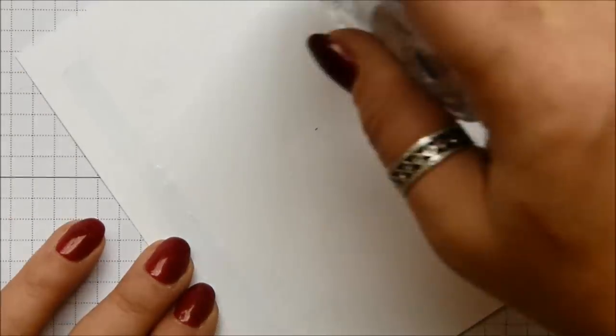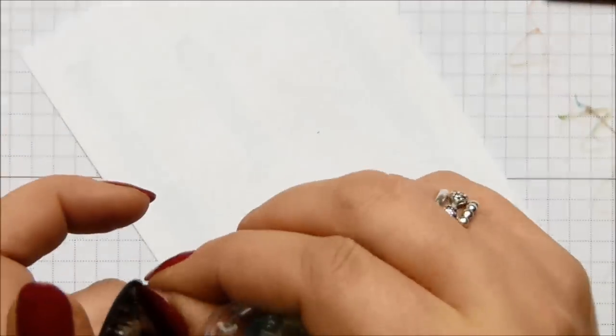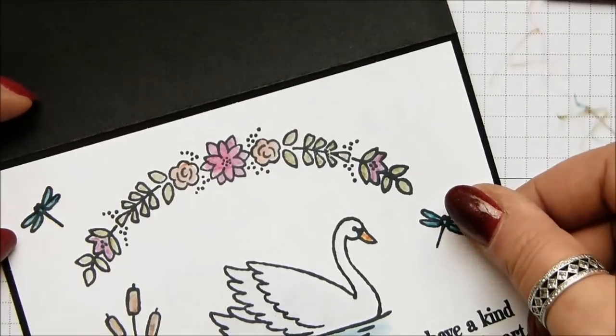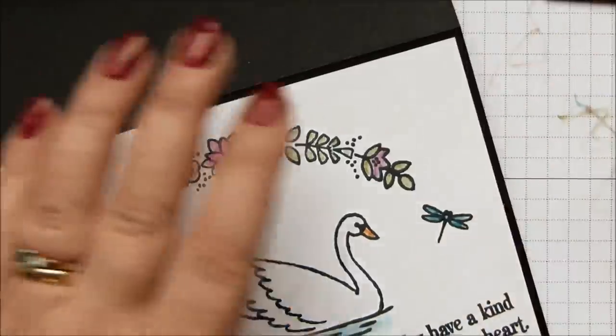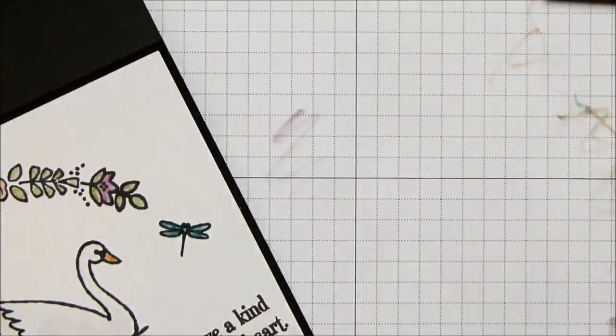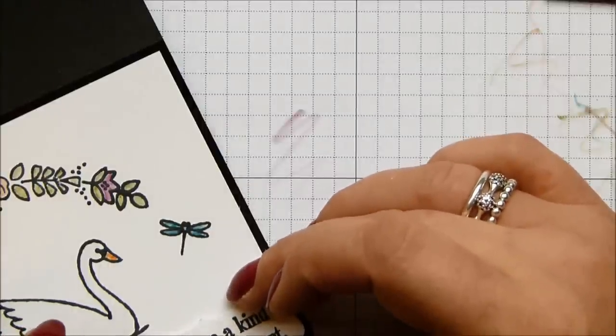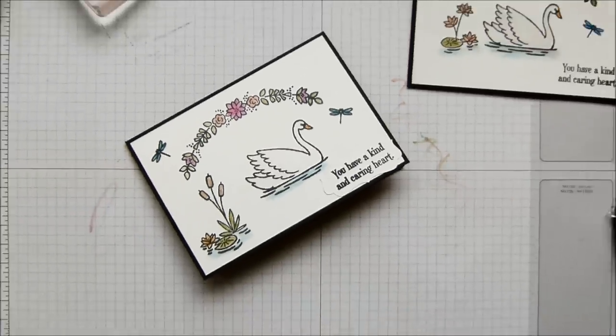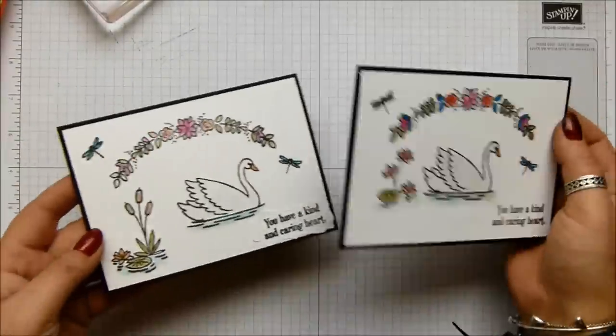I'm trying to finish off this card and then cover up the error. And onto the front of my card — final, finished. Card made! What do you think? I like it, I really like it. And it didn't take long at all, did it? I know it's taken 13 minutes, but I'm going to blame that on having to fix the error.